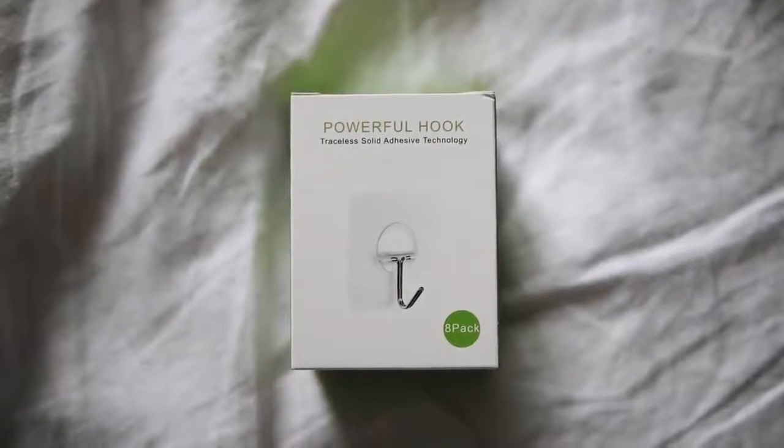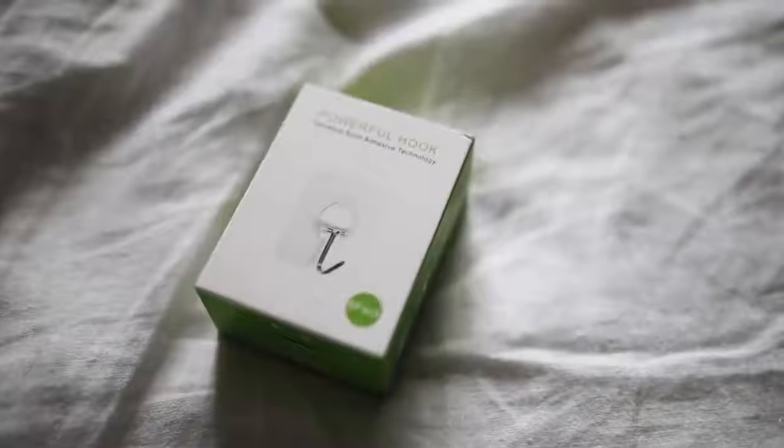Rolling into my last two items — the first one is a second set of these that I've picked up. These are called powerful hooks and they're from Amazon. They're very similar to a Scotch Command hook in that they are a stick-on removable wall hook, but these hold 13 pounds of weight — the Scotch ones hold like two to three pounds each. These are great because you can literally use them on the ceiling and the hook will swivel down so you could hang a plant on it. Full-on, if you can't drill into your ceiling — these are great powerful hooks.